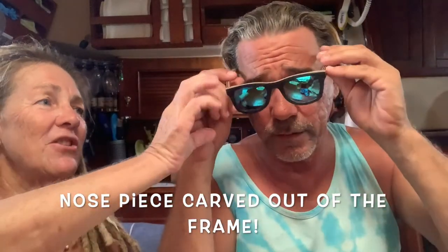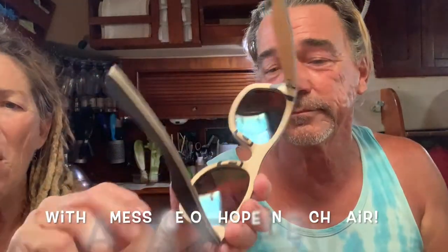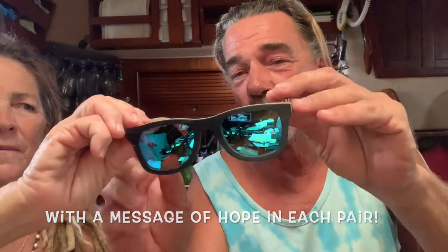Look at those babies — you can even see the layers of wood. These babies float in the water, which is great if you're on a boat. The nose piece is not separate; it's carved right into the frame itself. This is really soft, polished wood and very lightweight. Let's see how they look. Whoa — is that sexy or what? Pretty good!